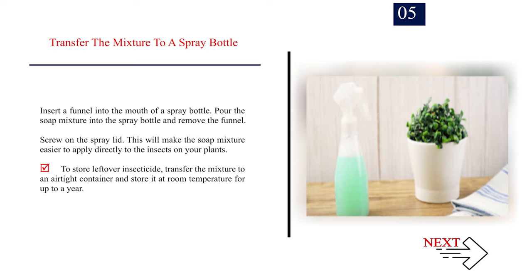Number 5: Transfer the mixture to a spray bottle. Insert a funnel into the mouth of a spray bottle. Pour the soap mixture into the spray bottle and remove the funnel. Screw on the spray lid. This will make the soap mixture easier to apply directly to the insects on your plants. To store leftover insecticide, transfer the mixture to an airtight container and store it at room temperature for up to a year.